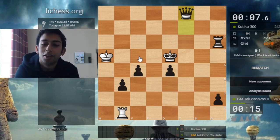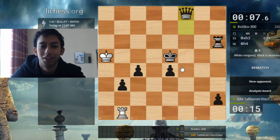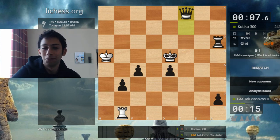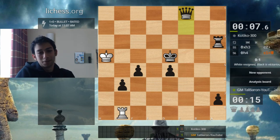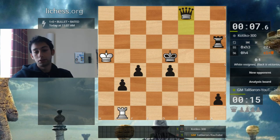Let me know what you think about it, and if you want some more nonsense like this or if I should focus on more — or less — funny stuff. For me, it's not necessarily contributing to my improvement, at least not in chess, but maybe to my patience. It's definitely an interesting way to exploit my recent purchase. Let me know in the comments down below — see you soon!